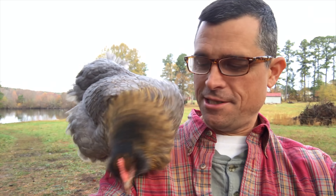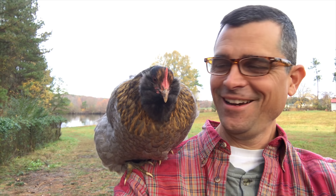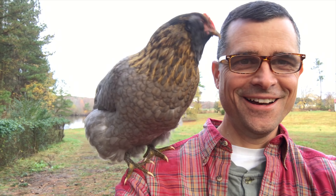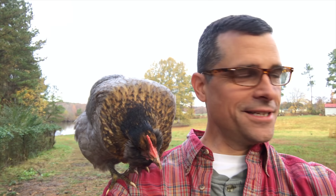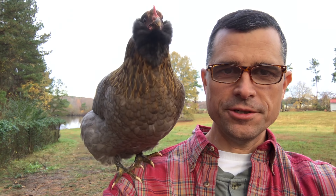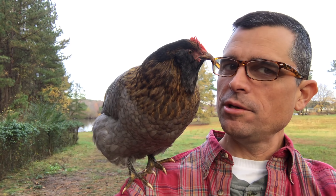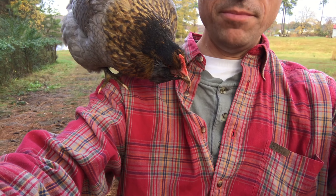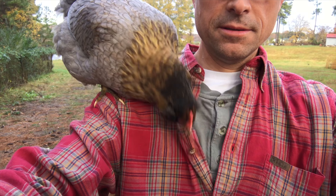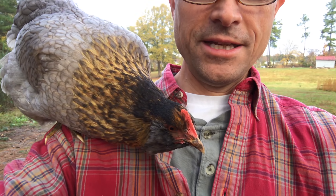What are you doing, crazy chicken? She just flew up — I was just standing here and she flew up on my shoulder and landed there. Hey, what are you doing? Trying to eat my buttons. That's not food!